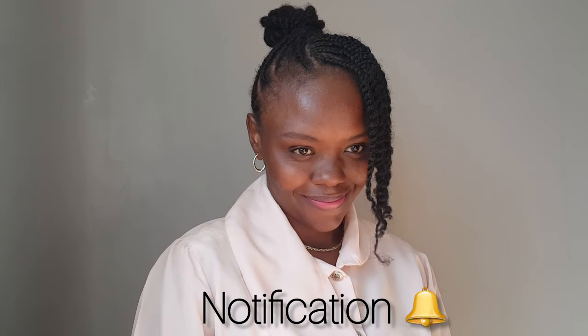Thank you so much for watching. For the new subscribers, welcome to the family — please don't forget to subscribe and click on the notification bell. Bye!